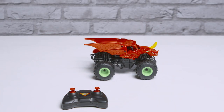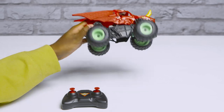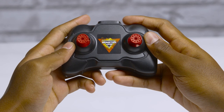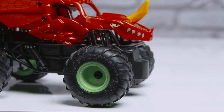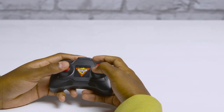It's time to connect the controller and truck. Turn on your Monster Jam Bakugan and place it on a flat surface. Push the left throttle lever up to the maximum position for approximately three seconds and back to the minimum position to complete the connection. The wheels should turn right and return back to confirm pairing is successful. Now you're ready to roll.